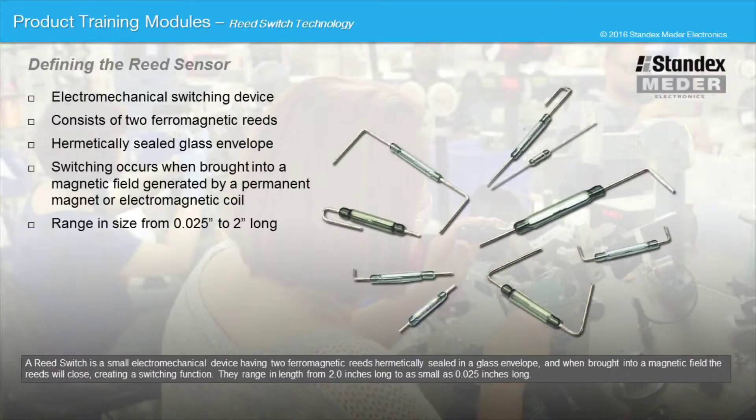A reed switch is a small electromechanical device having two ferromagnetic reeds hermetically sealed in a glass envelope. When brought together into a magnetic field, the reeds will close, creating a switching function. They range in length from 2 inches long to as small as 0.25 inches long.